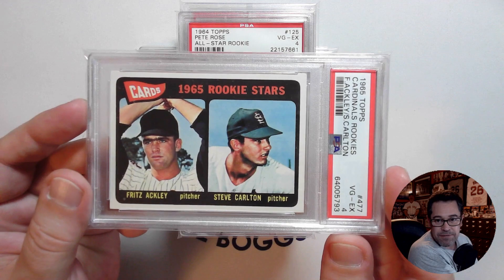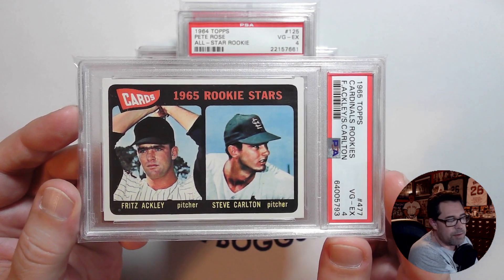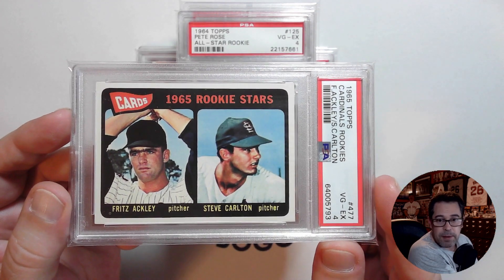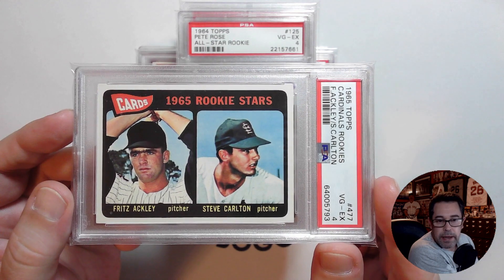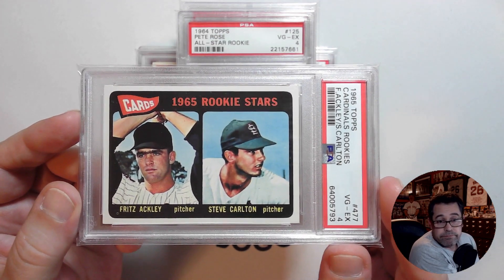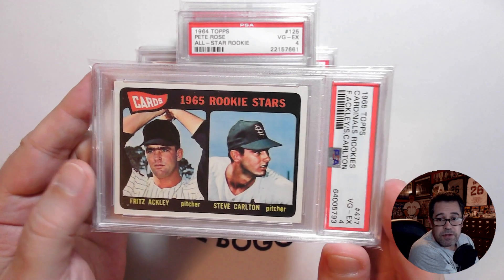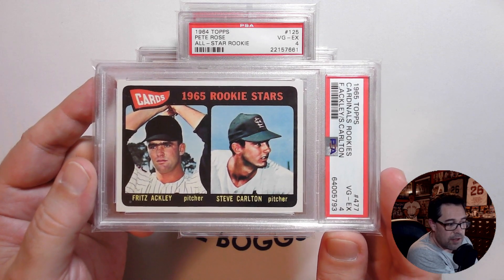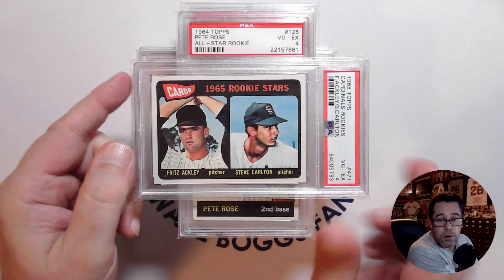Keeping this going: 1965 Topps Steve Carlton rookie card. I've talked about this before — a dealer had a PSA 4 and a PSA 5 copy side by side, and honestly I couldn't tell the difference between the two. So why would I spend more money on a PSA 5 when I can pick up this PSA 4 and have just as nice a card in terms of eye appeal? Nice back as well. For this PSA 4 Carlton rookie card, it's $137 in a PSA 4. In a PSA 6, the price jumps to $252 — a savings of $115, which could be two or three additional cards.